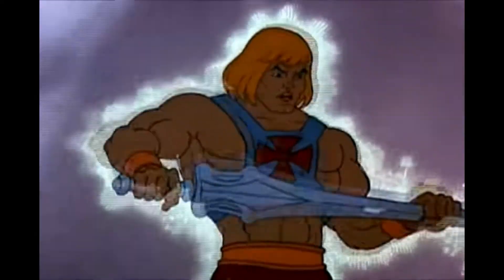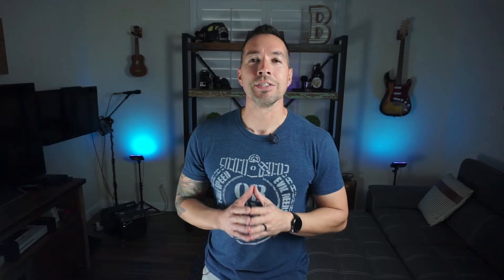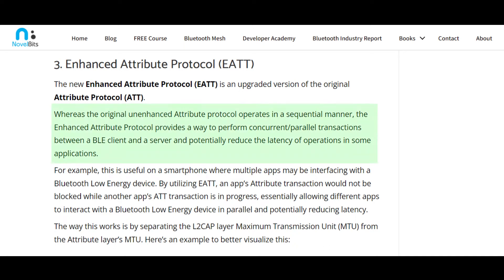The G7 Bluetooth will be capable of connecting three times further than previous versions — pretty powerful, but still not powerful enough to transmit through water. Secondly, the G7 through Bluetooth 5.2's enhanced attribute protocol will now allow parallel Bluetooth transactions between different apps or devices at the same time. For example, the G7 will be able to connect directly to your phone, your pump, and your smartwatch all simultaneously.